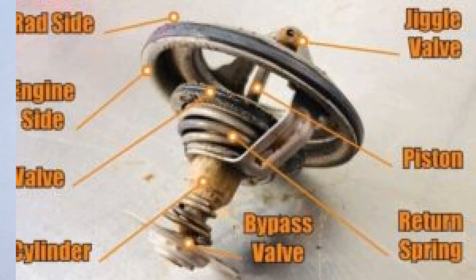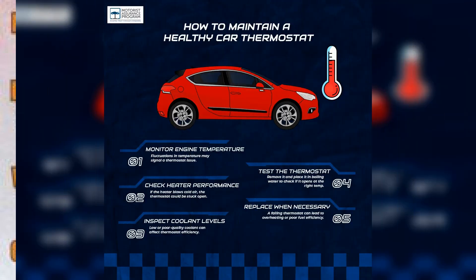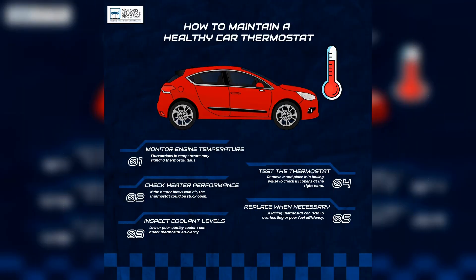In conclusion, understanding how to check your car's thermostat is essential for maintaining the thermal balance of your internal combustion engine. A properly functioning thermostat ensures efficient heater operation and prevents engine overheating. By following the steps outlined in this video, you can assess the thermostat's performance without removal, saving time and effort. Regular checks can help you avoid costly repairs and keep your vehicle running smoothly. Thank you for watching, and stay tuned for more automotive tips and insights.